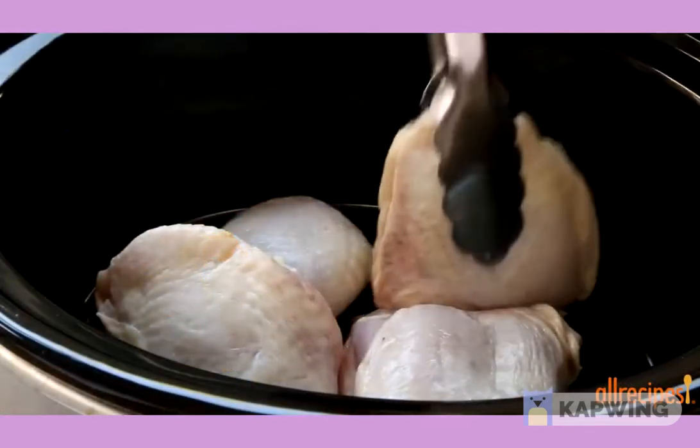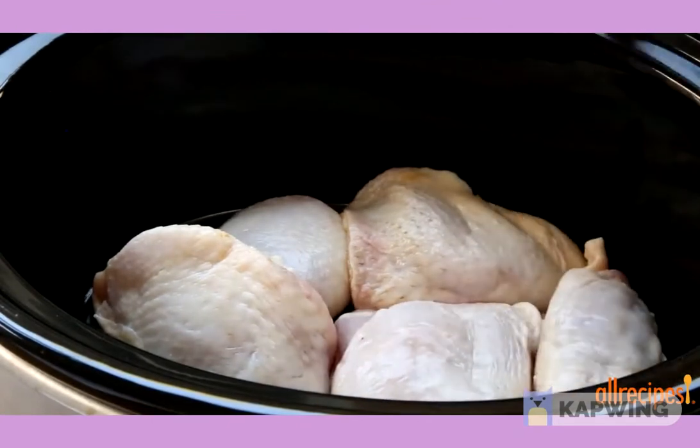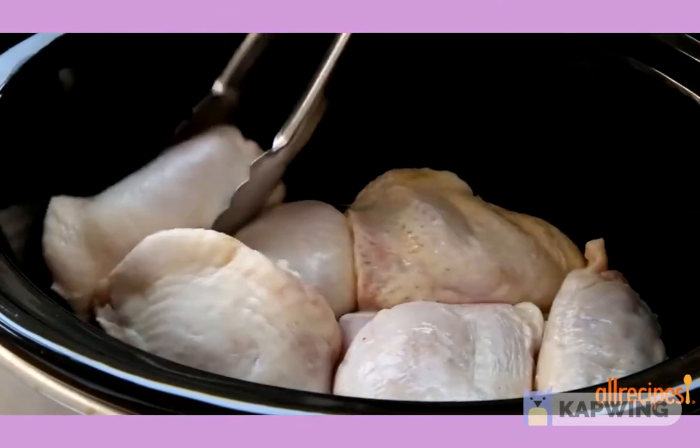We'll start by adding three pounds of skin-on bone-in chicken to a slow cooker. Use a whole cut-up chicken or your favorite pieces.